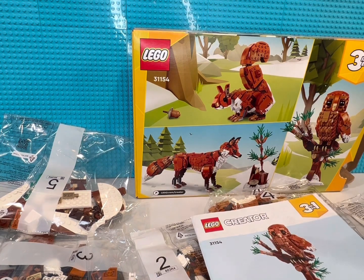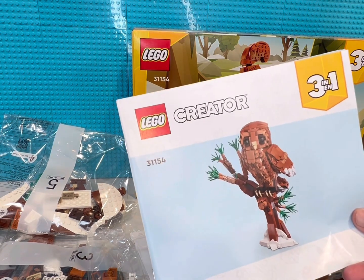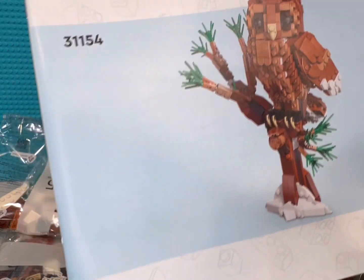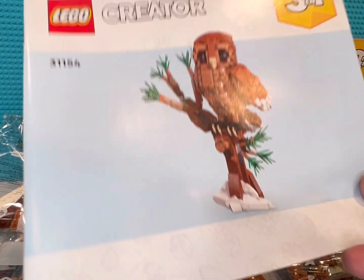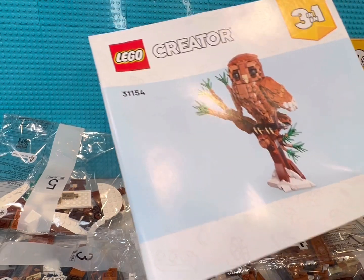I'll get this built and have it ready for another video in the future. We'll show it off and see what that owl looks like. I'm not too big a fan of the snow so I may just take that out and replace it with something, just because it's not really snow time — winter time.